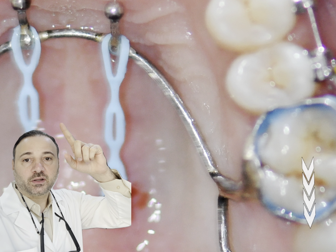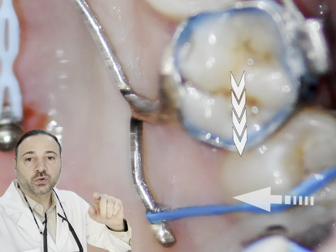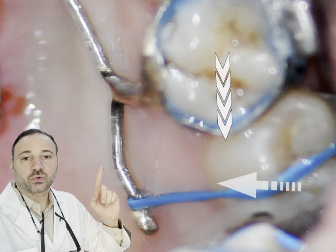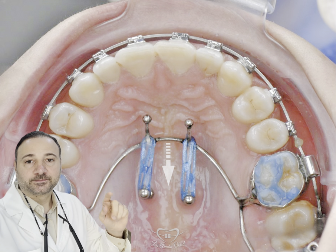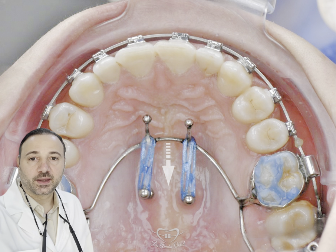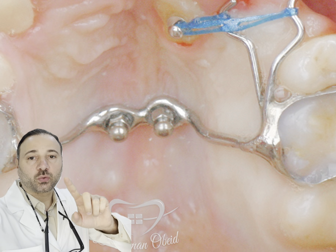Using this C-type arch with extended arms to correct the scissor bite on the posterior area. In this photo, I have used the two palatal TADs connected with the TPA.